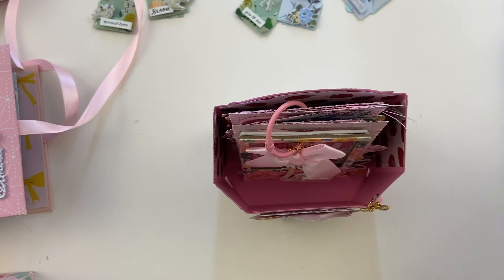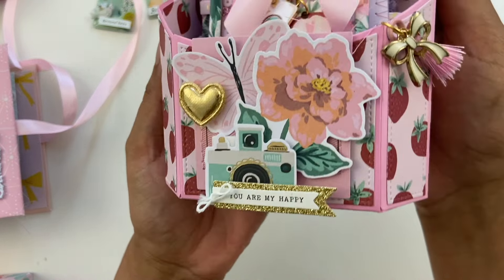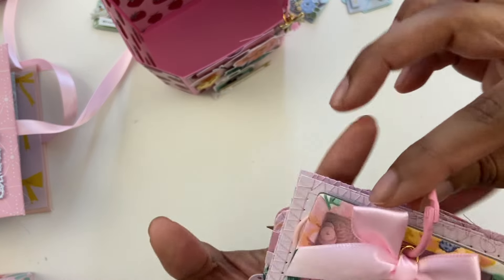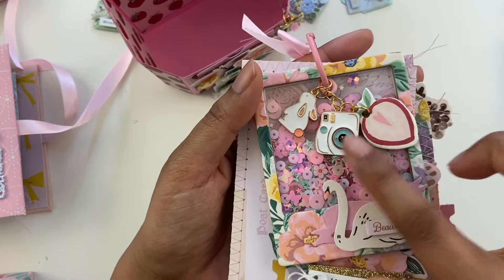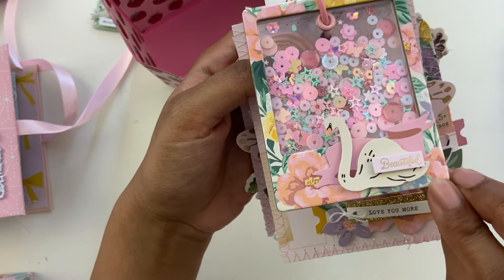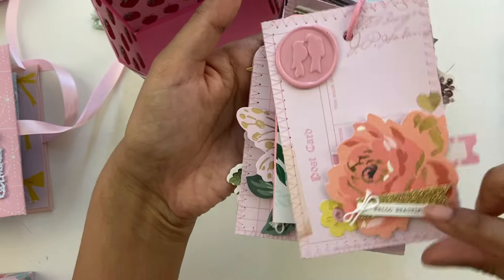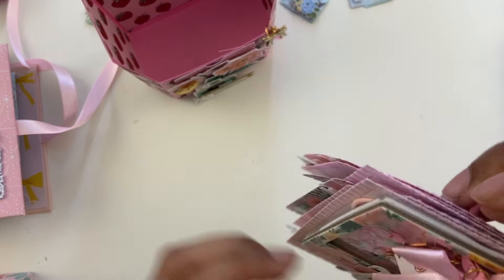This next one is using another die — the 3D Gift Box Die. I did some embellishing on the front cover, and then on the inside I added in some tags. I kind of shared a sneak peek of this before, but I've embellished it a little bit further. I used some chipboard as a charm here, just to add that little strawberry piece. And then I made a little shaker Polaroid. I'll flip through this kind of quick since I've shared this one before, but just added in a few extra touches since last time.